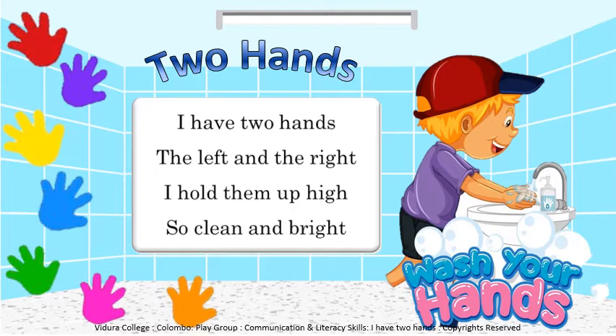Shall we repeat the words once again? I have two hands. The left and the right. I hold them up high. So clean and bright.